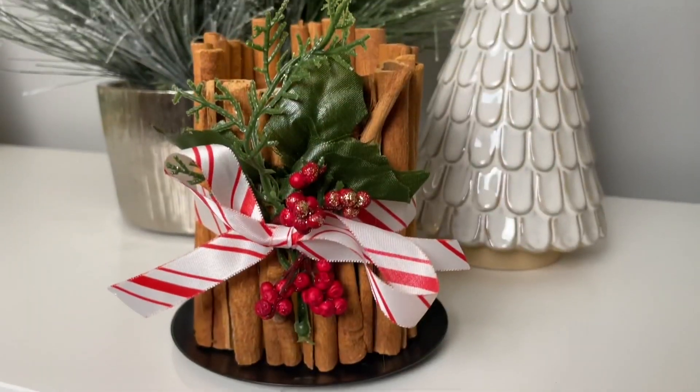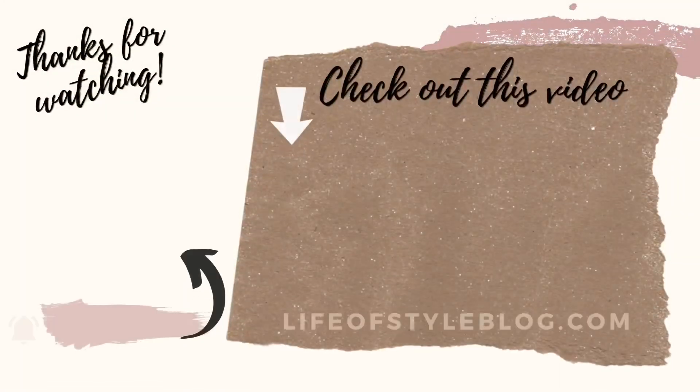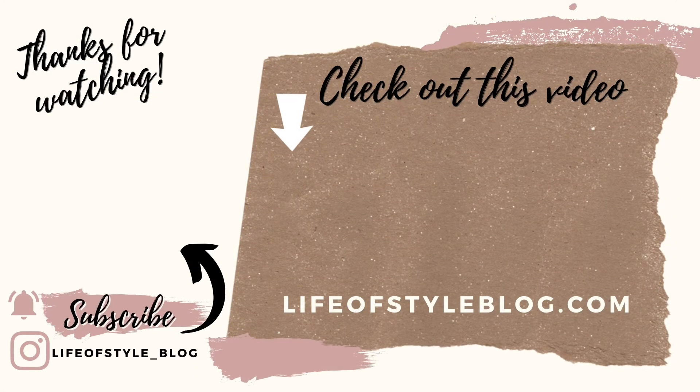And that is everything for today. I really hope that you guys enjoyed these Christmas Dollar Tree DIYs. Let me know down below if you're going to be trying any of these out. Thank you so much for watching — you can subscribe by clicking on my picture right here, and be sure to check out this video for some more Christmas fun.